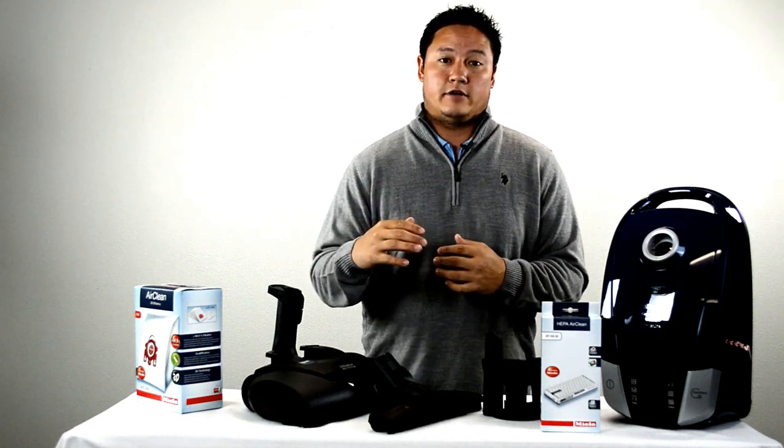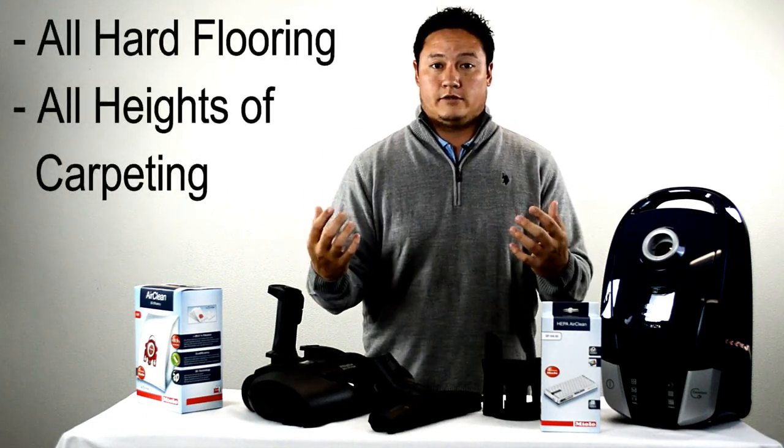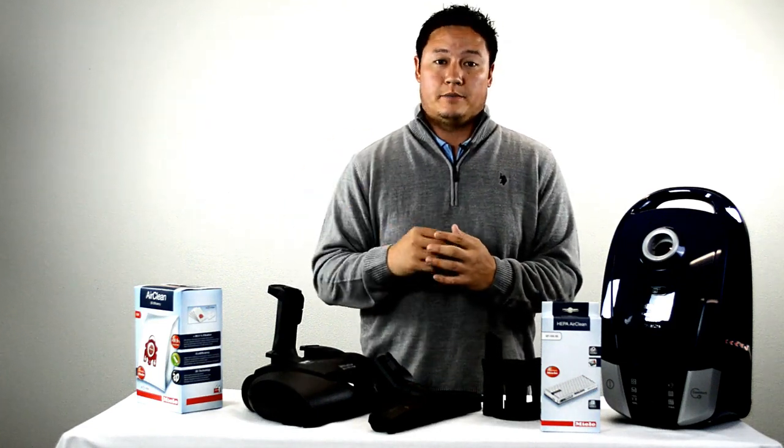This is designed for customers that have hard surface flooring in their home as well as large amounts of carpet and area rugs. It can handle anything from very short pile to very high pile carpets.